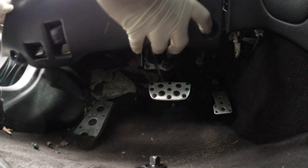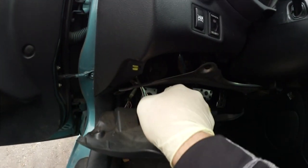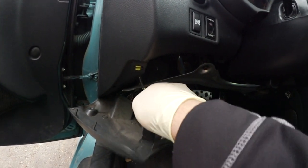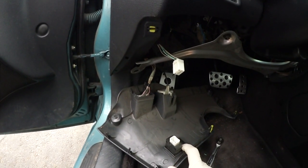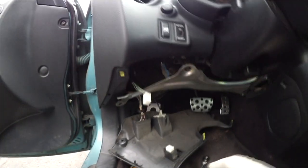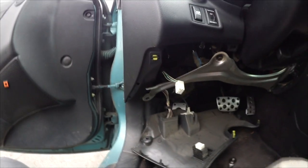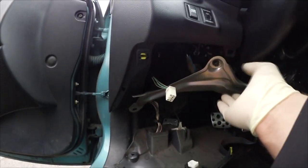Be careful with any connections you have, like my HID level — just go ahead and pop that off. I think that should be fine; it gives us enough space to work down here. To make this job easier, I'm gonna remove this panel as well.